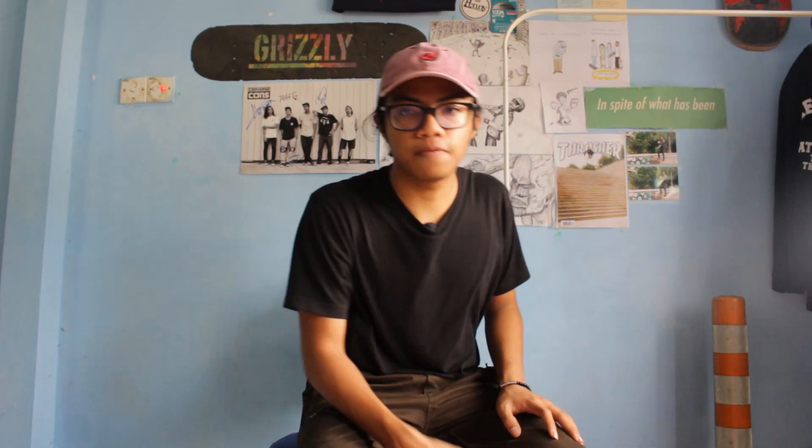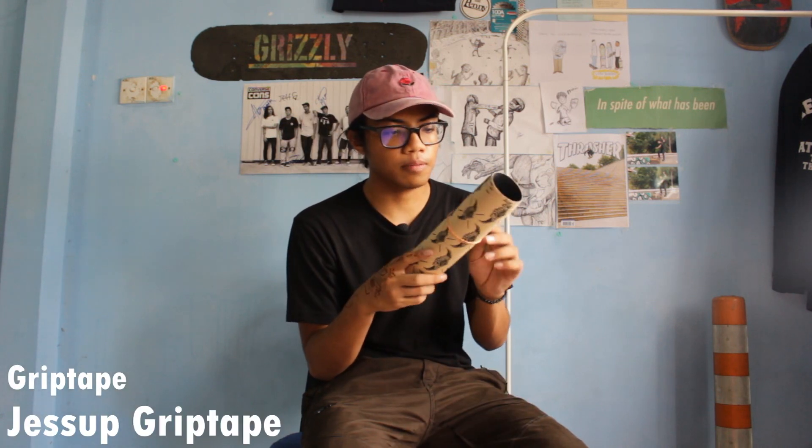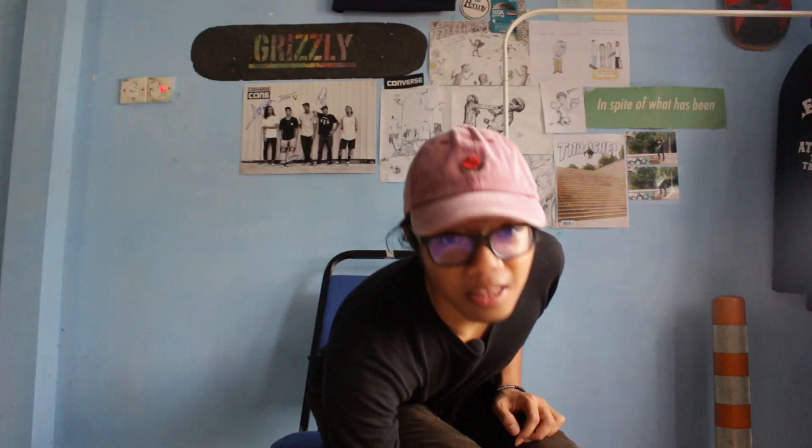I'm really glad that I got everything new since I never actually owned everything brand new before. Usually the only thing I buy new is shoes and decks. Anyway, I'm gonna start with grip tape — I use Jessup. I always skate Jessup for some reason, I just love it.